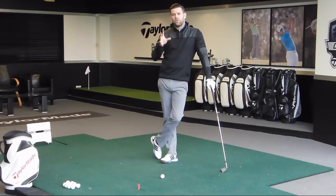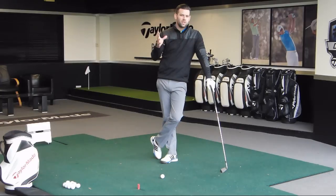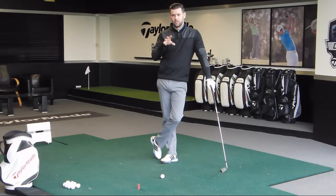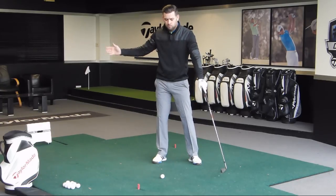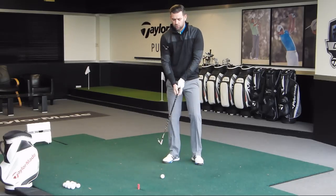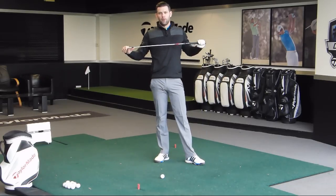Those are three things. There are many other things which help the downswing start correctly — keeping the head still, making sure the shoulders turn, and so on — but those are three key things to focus on. If we can get the club shaft in the right position, get the pressure moving correctly, and get the sequencing correct, we start to have a downswing that is initiated in the correct way. Understanding that the downswing starts before the club finishes moving away, getting the knees to function better, and getting the club shaft into a good position — that will ultimately allow us to deliver the club more efficiently.